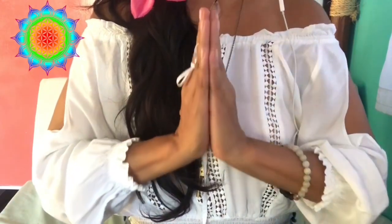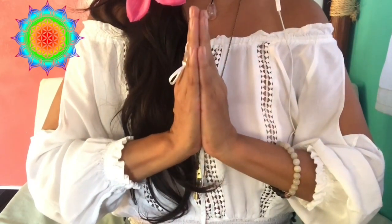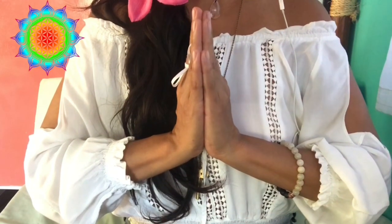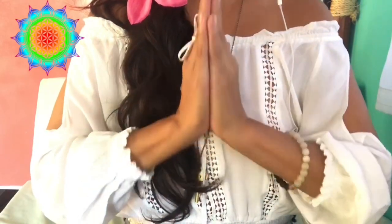Thank you all so much for watching. If you have any questions please feel free to comment and I'll try my best to get back to you in a timely manner. We are soul family, so thank you all so much for watching. Namaste, everybody.